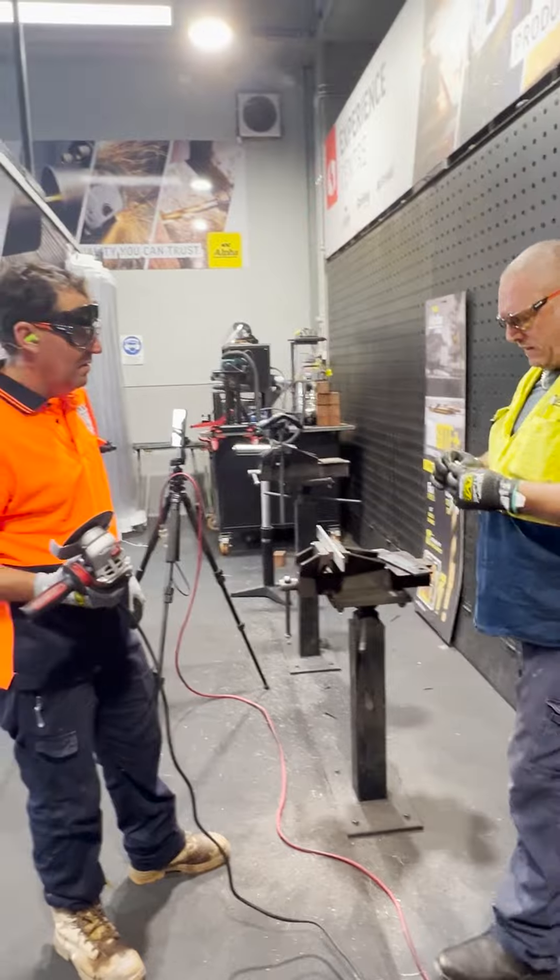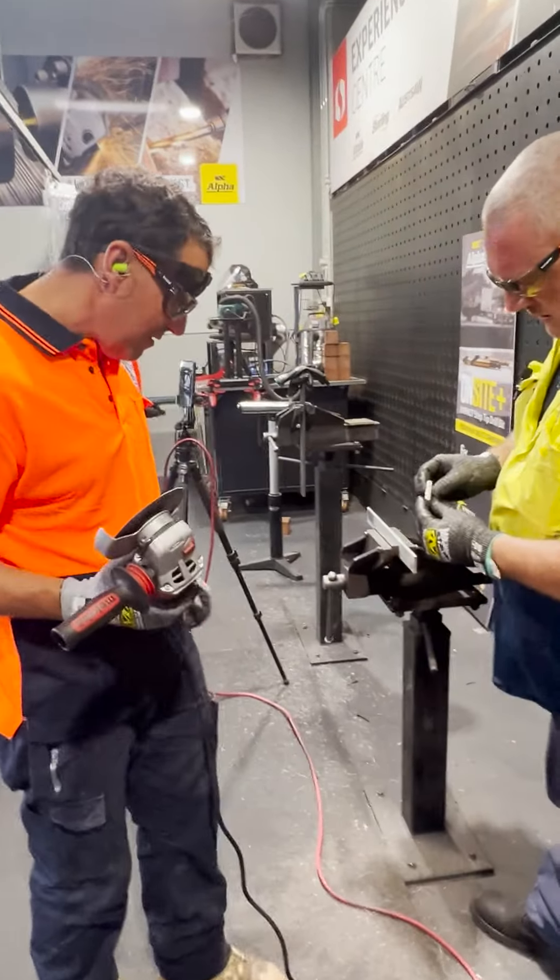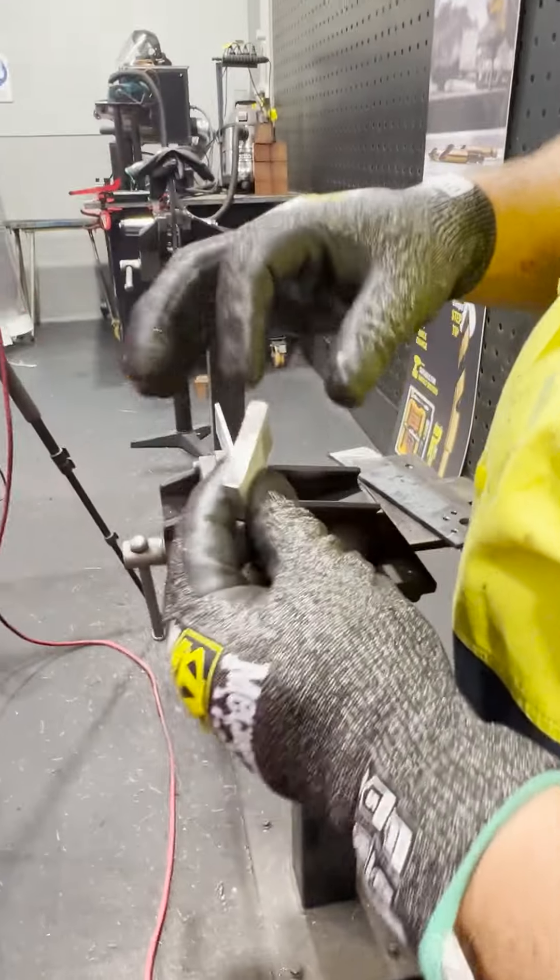Yeah, I find that other one bounces around. And you look at that cut — all rigid and marked up.